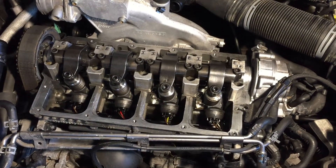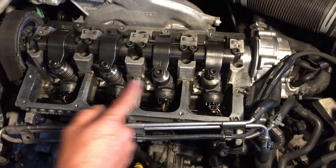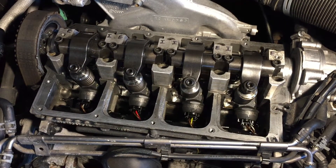When you're finally done with all of these, make sure you put your Allen key back on and torque all of the nuts down to 24 foot-pounds.